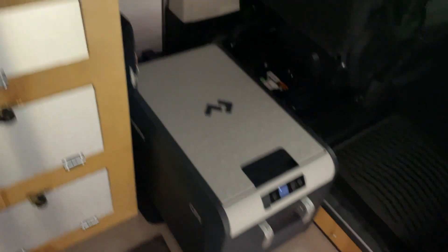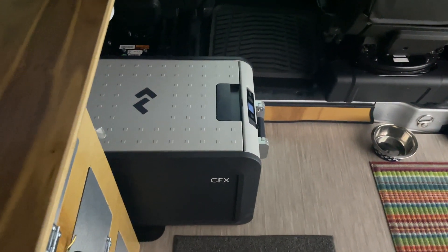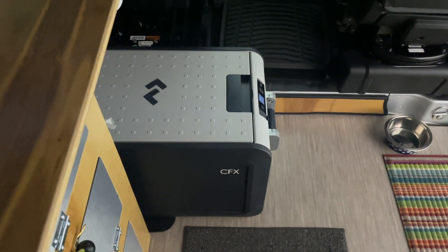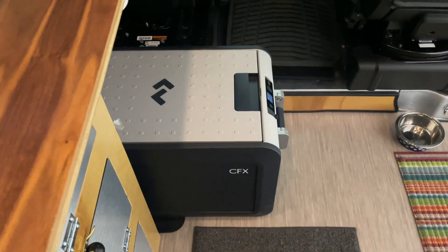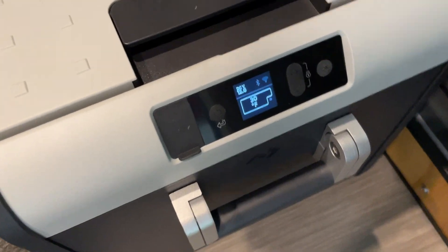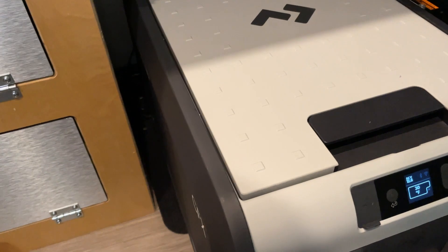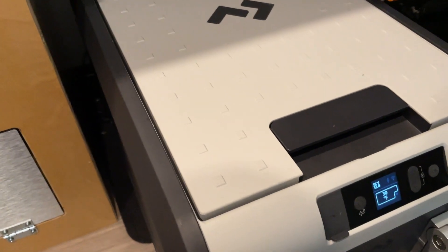It's been exactly 48 hours since I started running the cooler on the battery. The fridge temperature reads 30 degrees, and let's see how much battery is left — it says 24%. So after 48 hours, there's still 24% battery remaining. This is definitely going to last two days and a little longer.